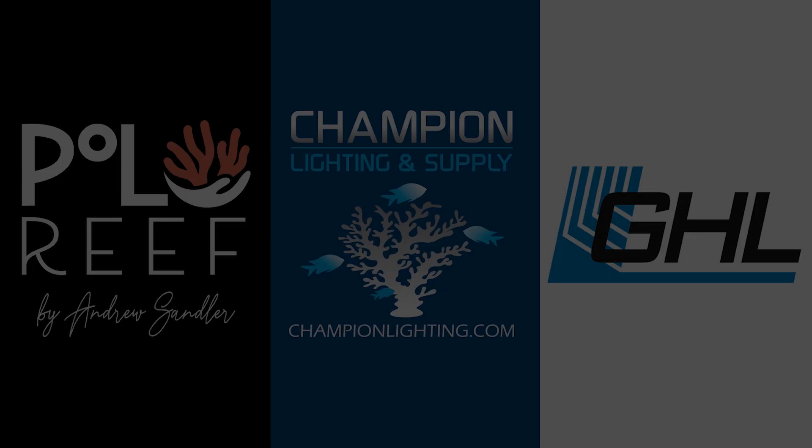Reefbum is sponsored by Polo Reef, Champion Lighting and Supply, and GHL.